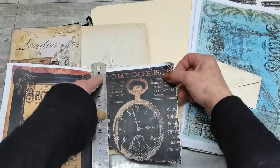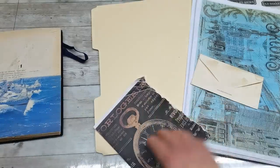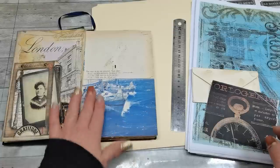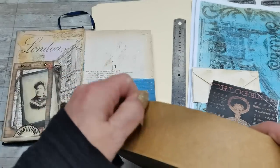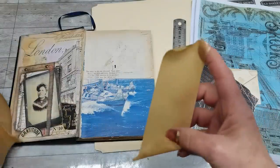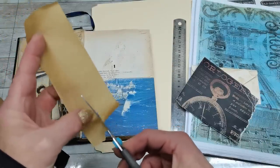I think I can rip it somewhere here. I do have a piece which will fit into that blue pattern, but part of it will be visible and I don't want that. So I'm gonna help myself and add a little bit of brown tape.